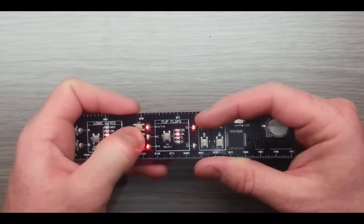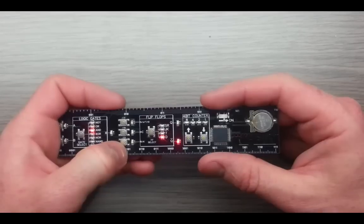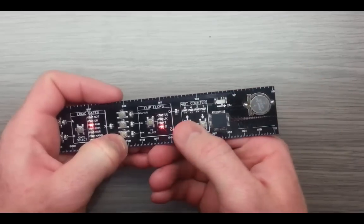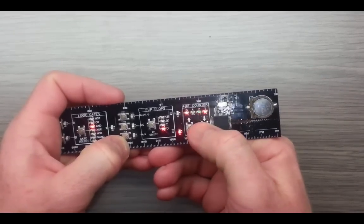You've also got the toggle flip-flop and the data flip-flop. And finally we have a 4-bit counter. You've got your binary weightings — 1, 2, 4, 8 for 4 bits. You press this button to count up and this button to count down.